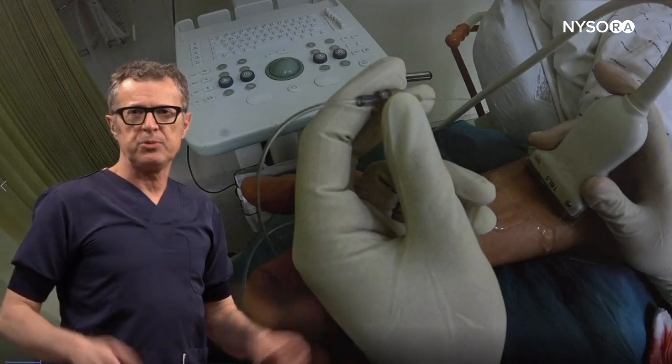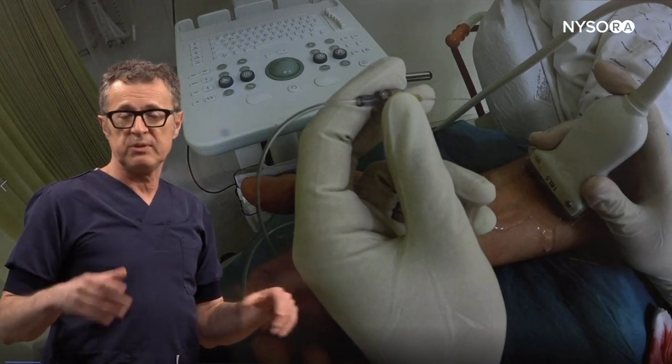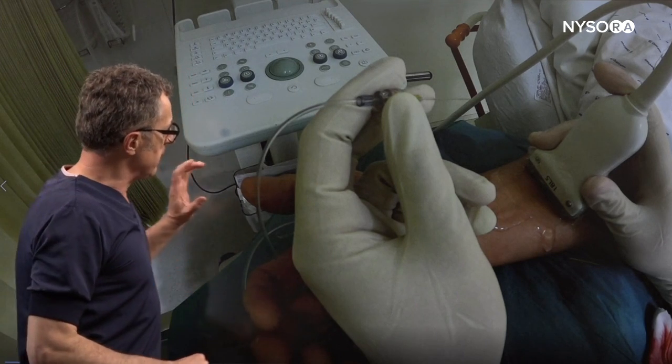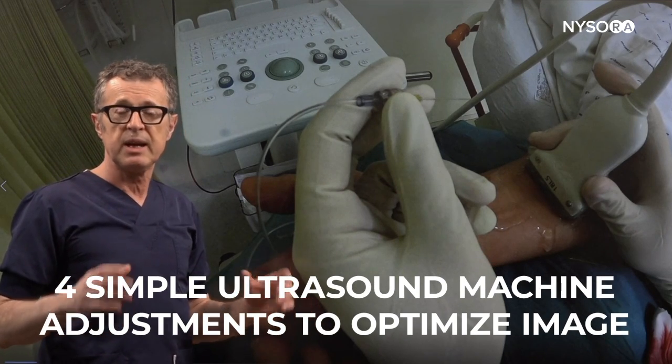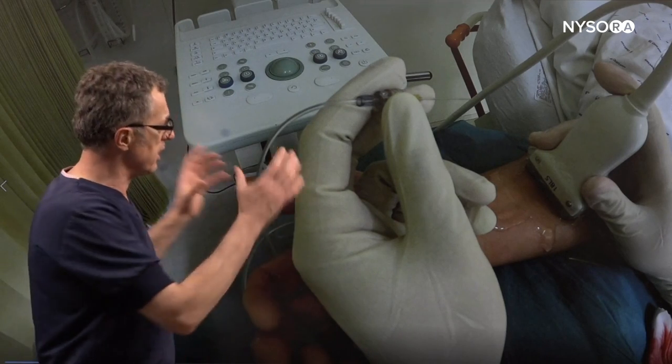Welcome back to the NYSORA YouTube channel. In this video we're going to demonstrate the performance of the median nerve block for carpal tunnel surgery, but at the same time we will use this as an excuse to demonstrate four simple ultrasound machine adjustments that can change the image to a substantially more favorable or better image for the given procedure.